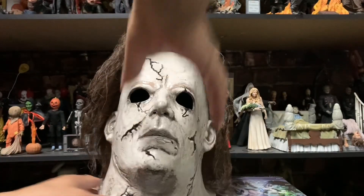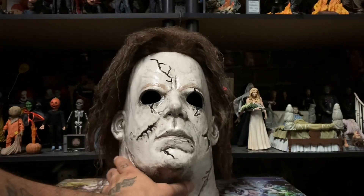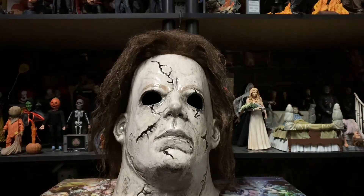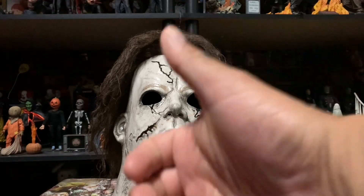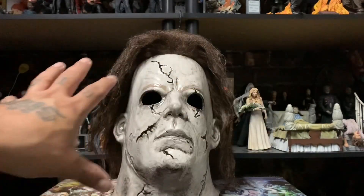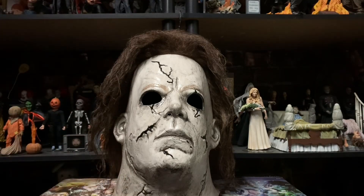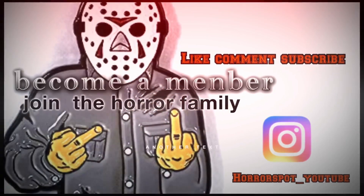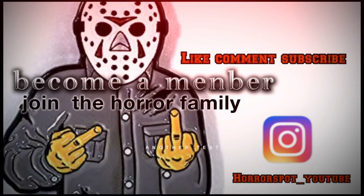So there you guys have it — the mask, Michael Myers remake, Rob Zombie. Let me know what you guys think in the comments down below. Make sure you guys smash that like; it'll really help me in the long run. If you guys want to know any information about the channel, check out the description down below — you guys will find everything you need to know there. And as always, don't forget to subscribe. Peace.